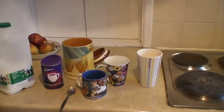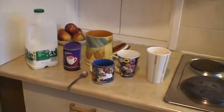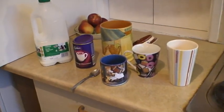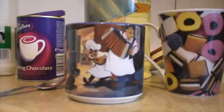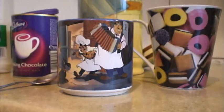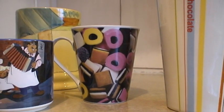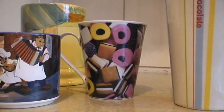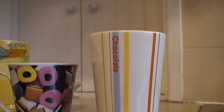Today's lesson is about making hot chocolate. The first thing to do when making hot chocolate is to choose the right sort of mug. This, for example, is a Disney mug. I don't really like Disney mugs because they're too common. Here's another one which is rather nice — it's got liquorice allsorts on it. But my favourite is this one because it's actually labelled hot chocolate.